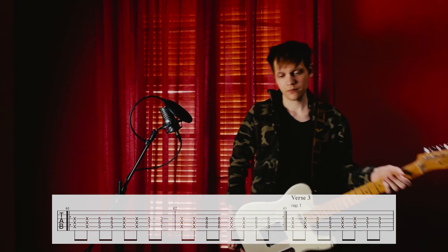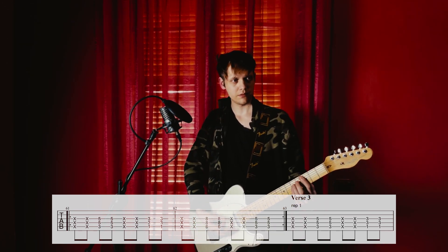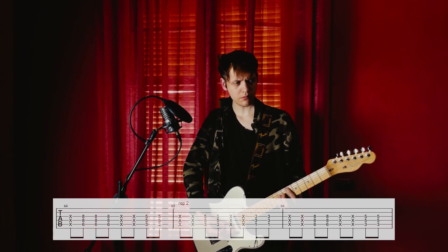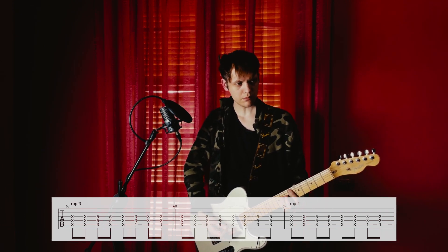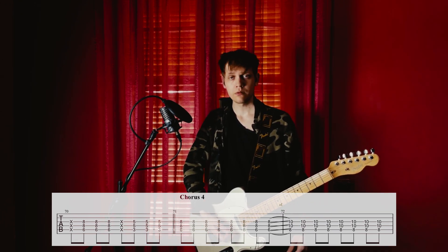Verse 3 — now pay attention, each one of these is different. Unfortunately I don't know exactly why, but it's a little bit different. Then unfortunately Chorus 4.